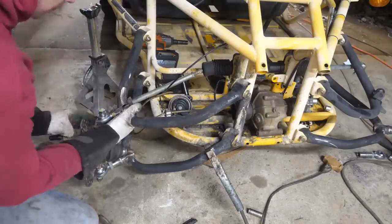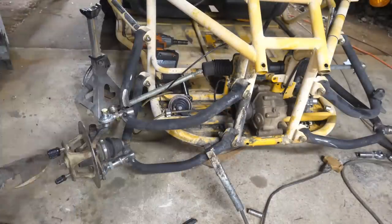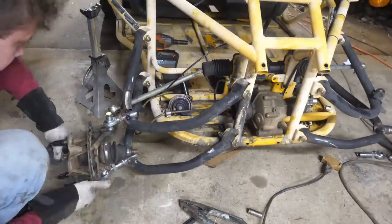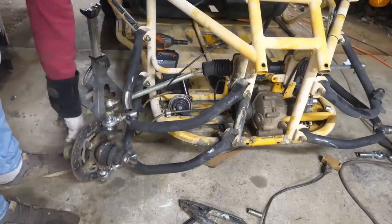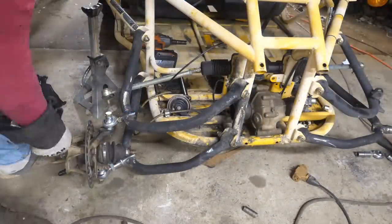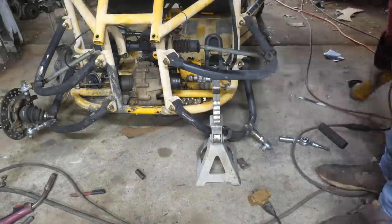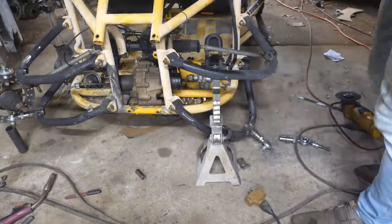Now I'm adding some negative caster to keep the buggy straight. If you go too much, it becomes hard to steer. I'm going to install an electric steering rack on this thing because I have one sitting around. With heim joints you have lots of adjustability, so you don't have to worry about making it precise — as you can see here, I'm kind of just winging it.